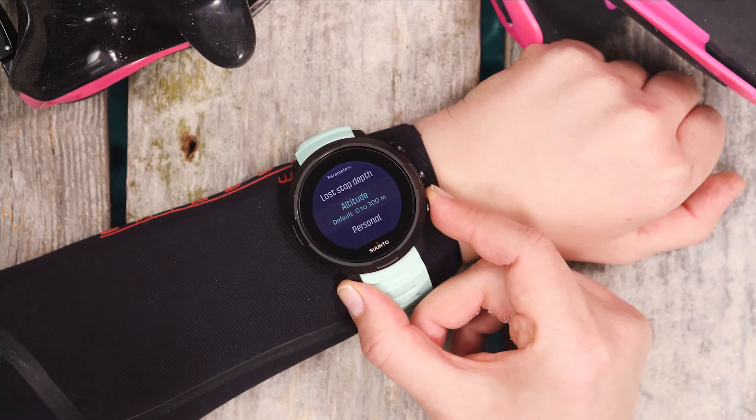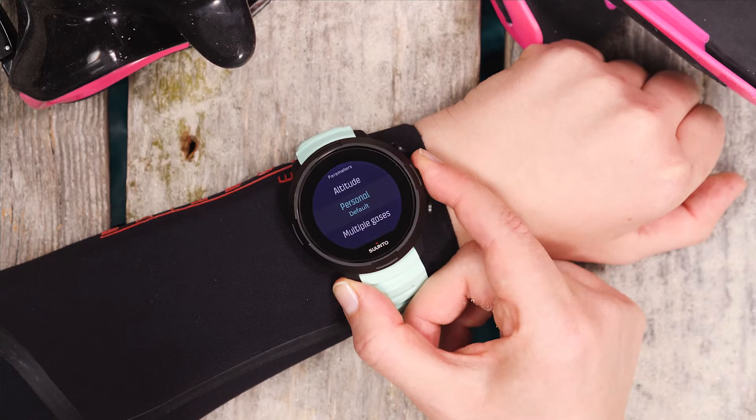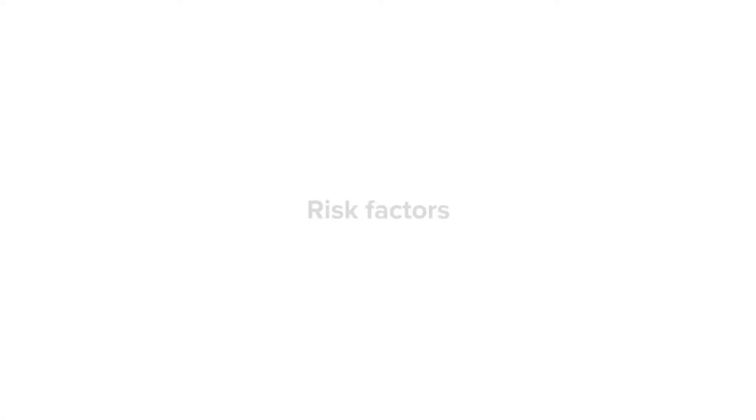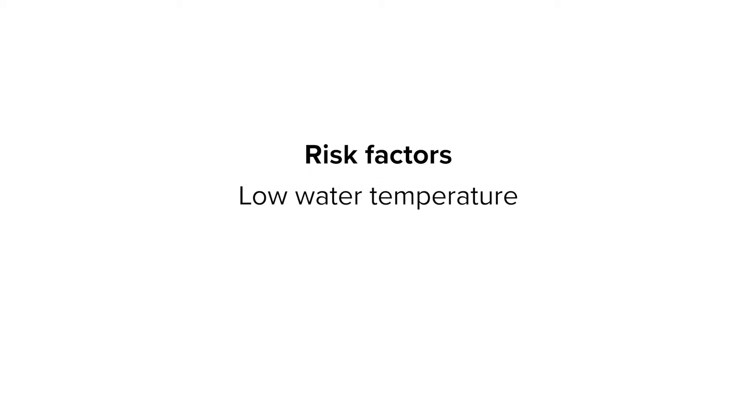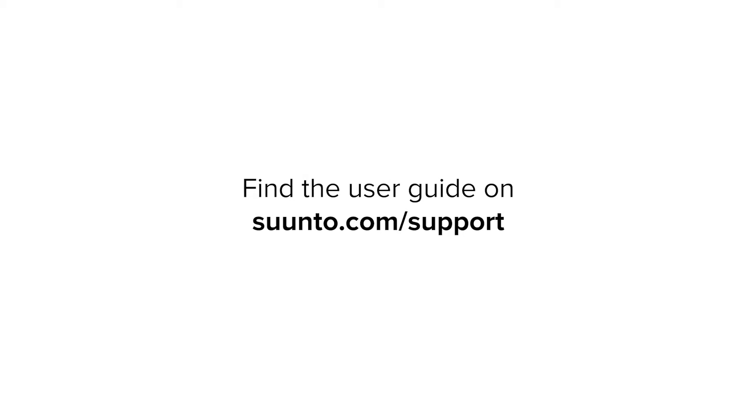As a last basic setting, always check the personal parameter to adjust the dive algorithm to your personal conditions. Getting this setting right is crucial to avoid decompression sickness. There are several risk factors which increase the possibility of decompression sickness, including low water temperatures, below average physical fitness level, or stress. Check the D5 user guide for more information and consult with your dive doctor.